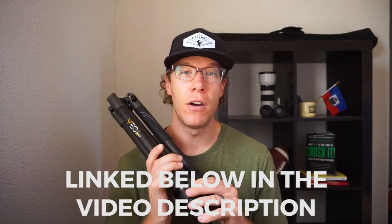Hey, what's up guys, and welcome into the video. On this channel, we talk landscape photography, so if you're into landscape photography at all, consider subscribing. In this video specifically, I'm going to be reviewing the Vanguard VO2-264CB, a travel tripod from their VO series.